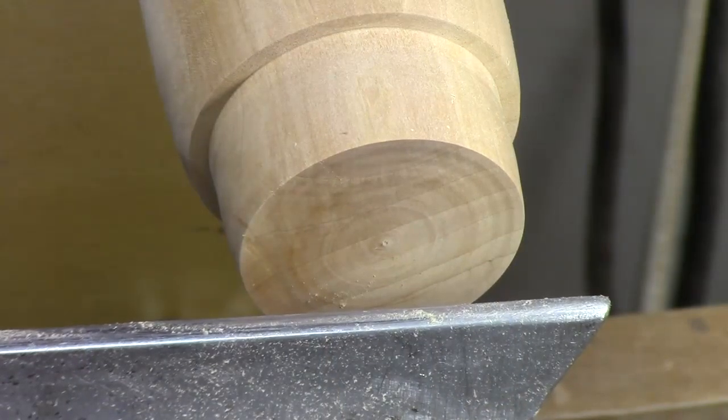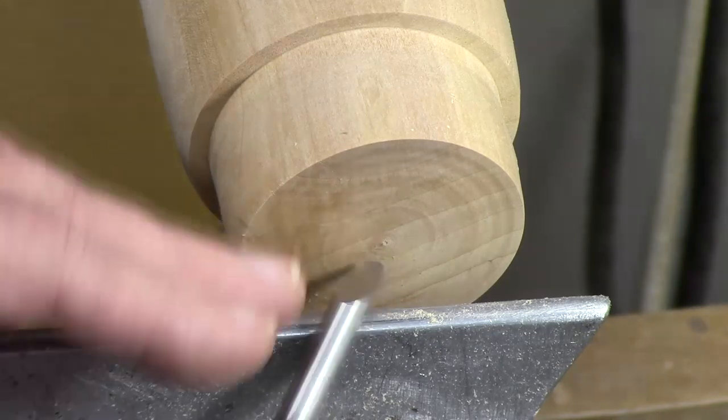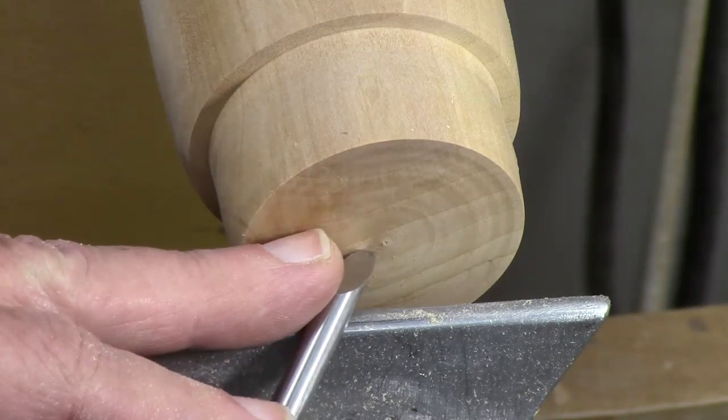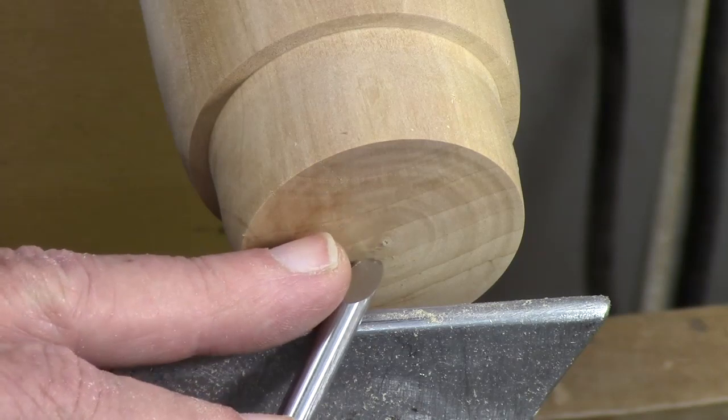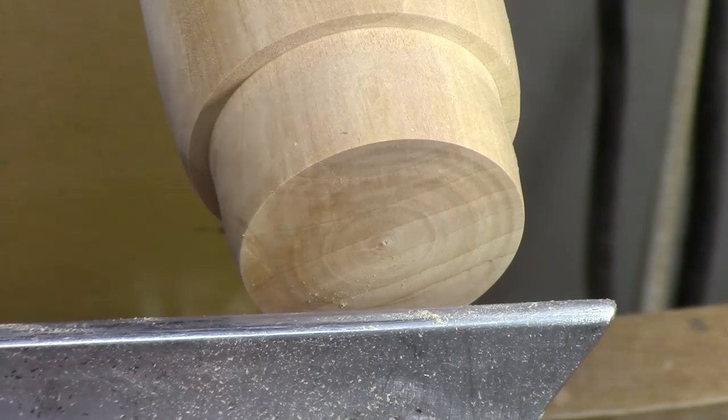Let's start off with making what is one of my favorite uses of this particular tool, and that's making a flower that might go on the bottom of a box, on the inside of a lid, or possibly on the top. It could also go on the bottom of a bowl. It works very well on end grain but it'll work on side grain on a bowl as well.